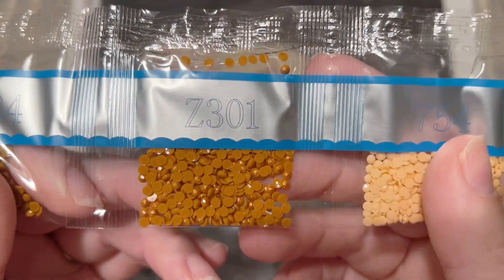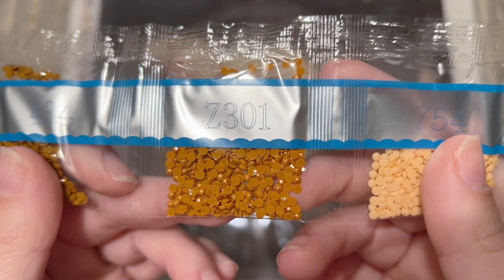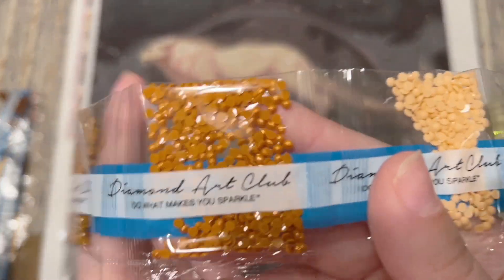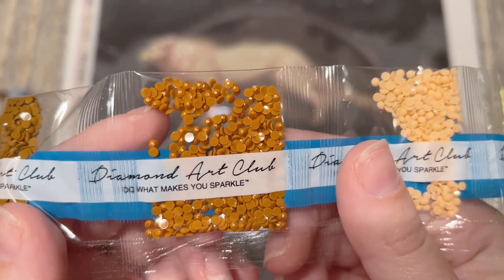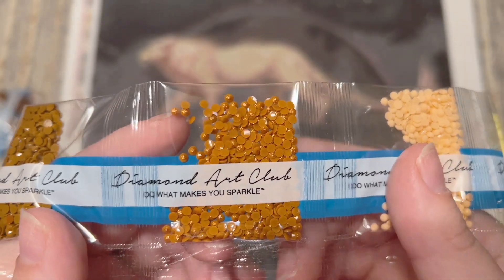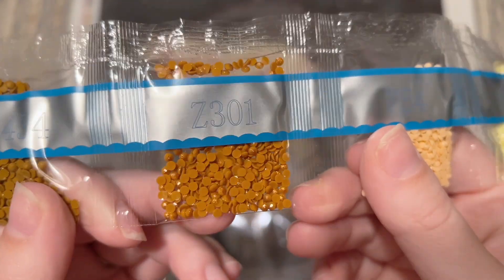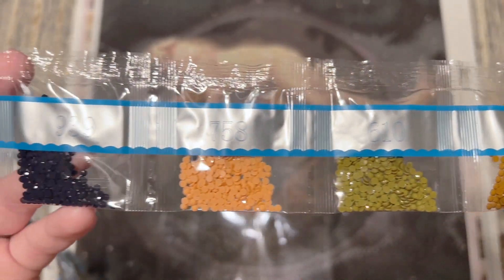Here's our second special diamond: a fairy dust, color Z301. Take a look at the coating on the tops of these diamonds — it's almost like a mica glitter powder brushed on top. I have a dedicated video showcasing each of Diamond Art Club's special diamonds on canvas and in a tray — I'll link that below. That pretty brown-copper fairy dust is just gorgeous. So those are our two special diamonds so far.